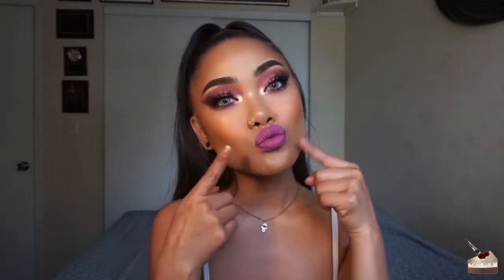Today I'm going to be showing you how to get this super easy smoky purple eye and ombre lip. So if you want to see how to get all of this, then just keep watching.